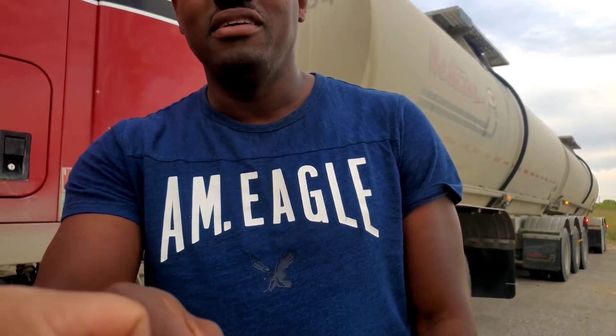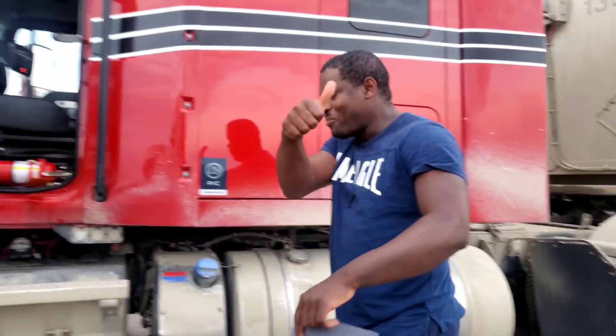Thank you. What's your name? Duane. Marco. Nice meeting you, man. Yeah, no problem.